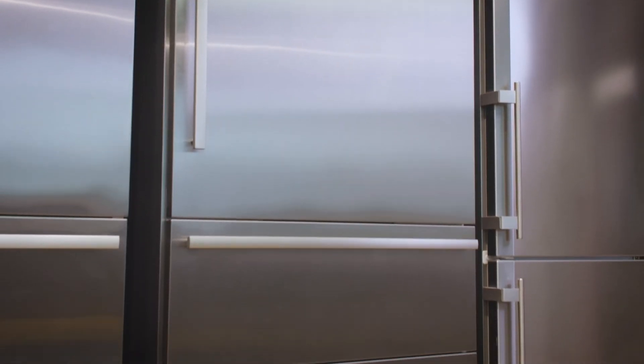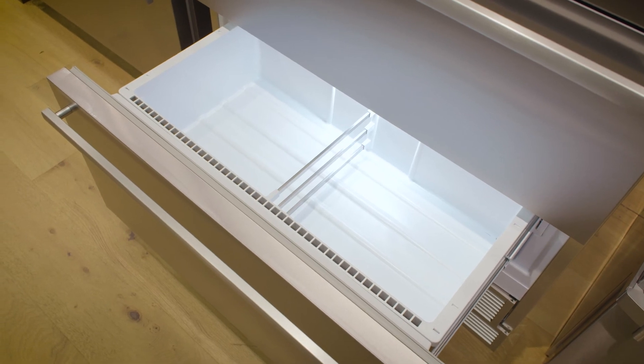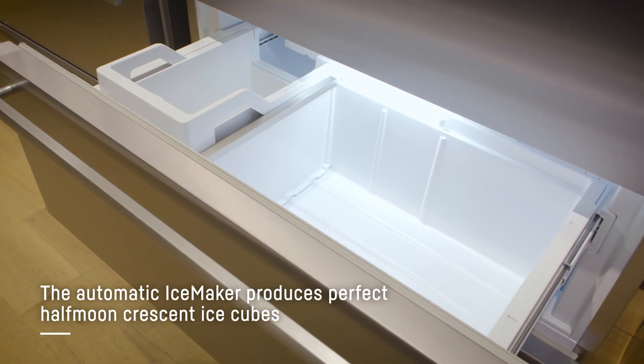The dual drawer freezer represents about six cubic feet of usable space. As noted earlier, this is a dual cool unit, so we're not mixing air between the two compartments. That means the freezer is going to be much drier, it's not going to go through defrost as frequently, and it's going to take better care of your frozen foods. The ice maker makes half moon crescent cubes and can produce up to three and a half pounds of ice a day.